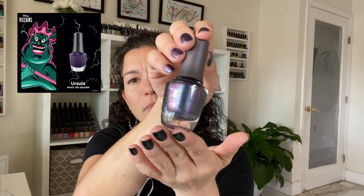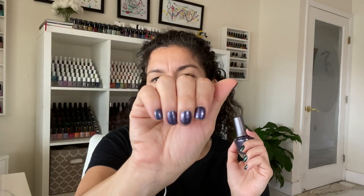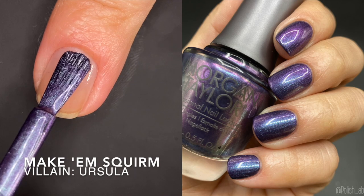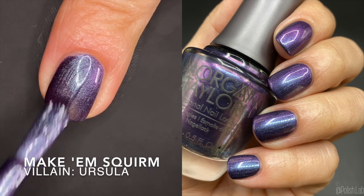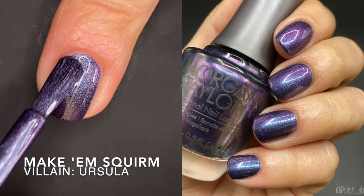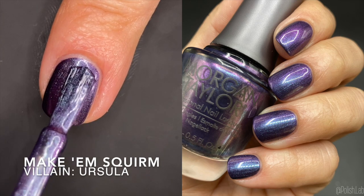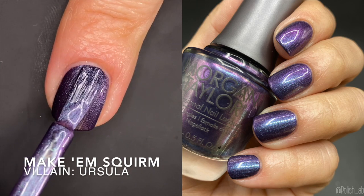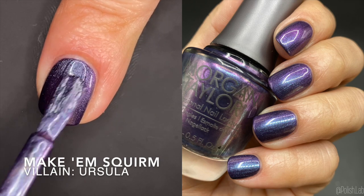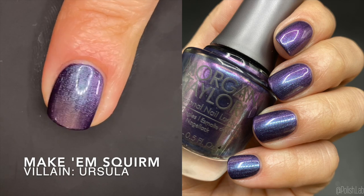Next up we have 'Make 'Em Squirm' and this one is inspired by Ursula. I'm wearing it here in two coats, and I also did two for my swatch. I could probably get away with one coat on my current nail length, but I did two. Very very good formula. It shifts between a blue and a purple — a very deep ocean type of color. It's hard to capture on camera but you can see the purple and blue shift — very fun to wear.